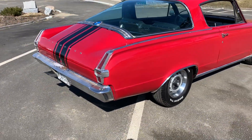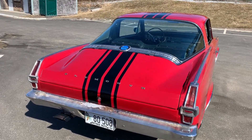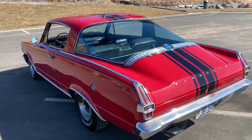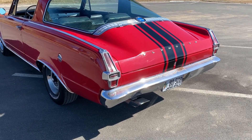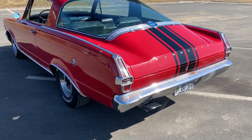One thing I didn't do was the bumpers or trim pieces — they don't make any repro stuff for those, so to take all that off and send it away would have been pretty outrageous. The previous owner did put in a new gas tank and the correct exhaust, which is single exhaust. A lot of people change it to dual, but single is what's supposed to be on it.